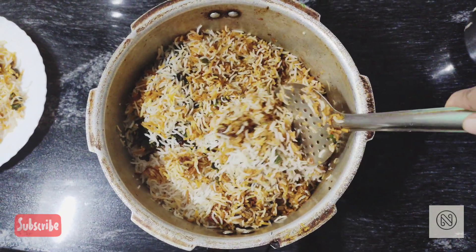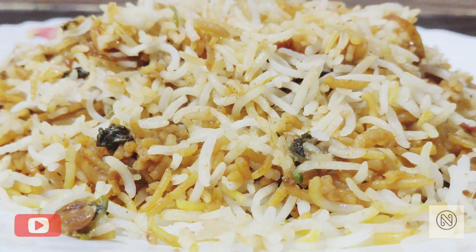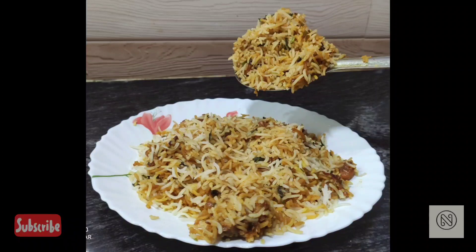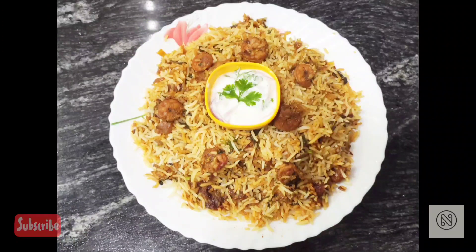Our biryani is ready to be served hot. I prefer to mix the biryani thoroughly before serving. Serve it hot with curd or raita. Eat and enjoy — see you in the next video, bye!